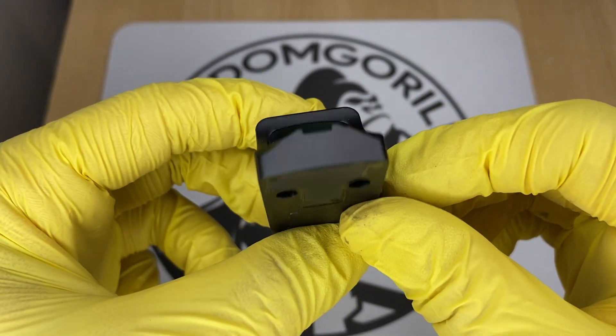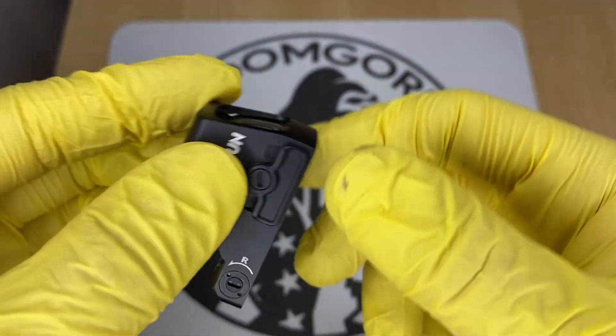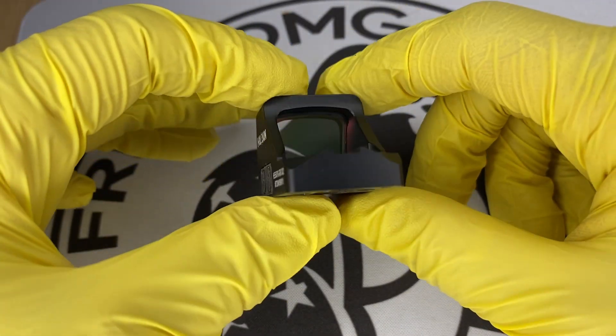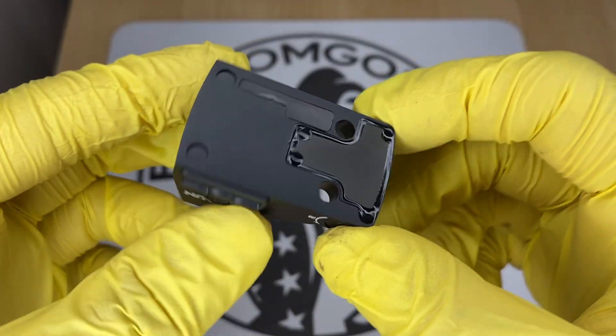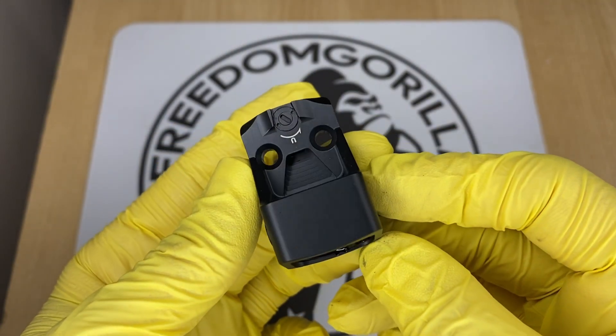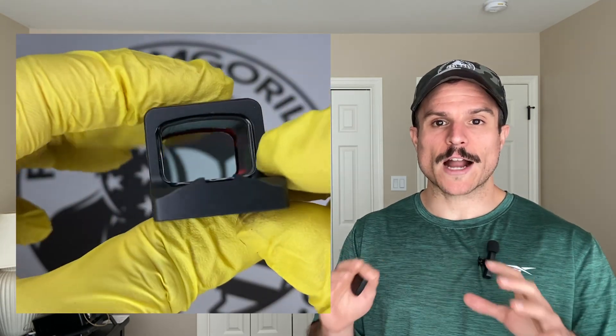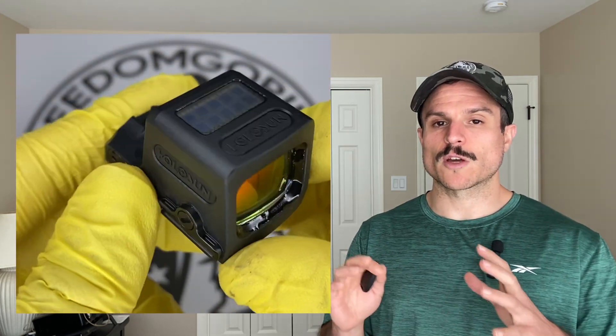Now we're going to cover the smaller K-series footprint optics. These optics are going to be smaller and narrower with smaller windows — better if you want a little less bulk for concealed carry, though you can still conceal carry the larger ones. One thing to note is you would need the proper adapter plate or slide configuration to fit them. Also, the majority of these optics do not have the solar failsafe or auto brightness settings — the only one that will is the EPS Carry MRS version.